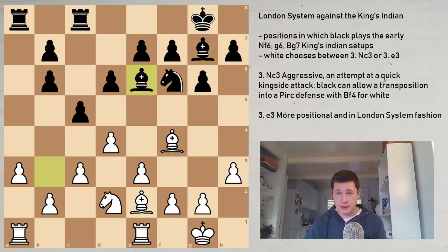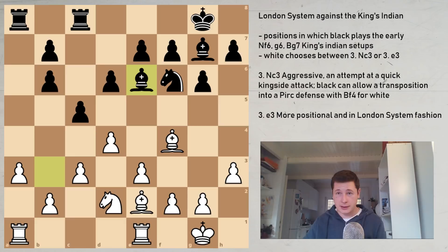To conclude: against King's Indian setups for Black, Nc3 or e3 is basically the choice between a tactical game or a positional middlegame or endgame with queens traded off. I would recommend playing Nc3 — it's just more active. I would recommend that you know both moves so you can adjust to your opponent, but one will probably be enough to play against the King's Indian. Thanks for watching — we've covered the second most common setup Black can play against the London System. Stay tuned for more chess!